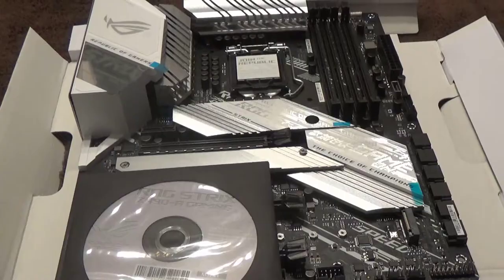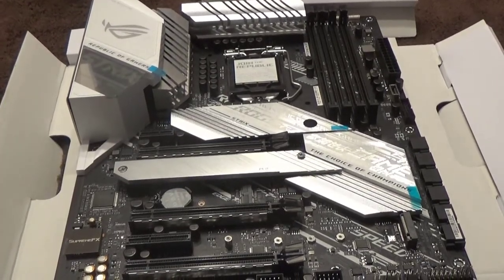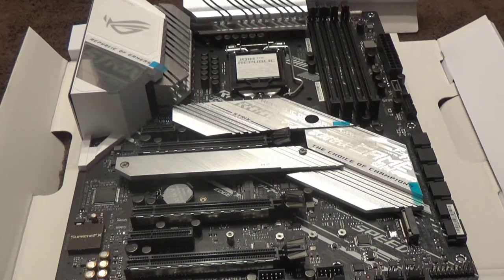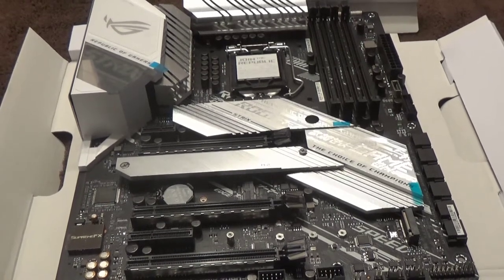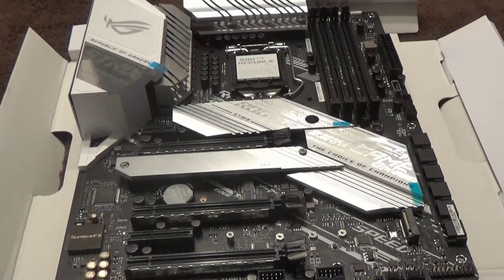Motherboards also come with a CD - don't throw it away, just put it in the box. By the time they create the drivers, burn the CDs, package everything, ship to a warehouse like Ingram Micro, and then sit on store shelves for six months, those drivers are way out of date. Before your parts come in, go to the motherboard manufacturer's website and download the newest drivers. I put mine on a USB stick because USB works right away from the motherboard, but you can't always rely on the NIC driver to get you online.